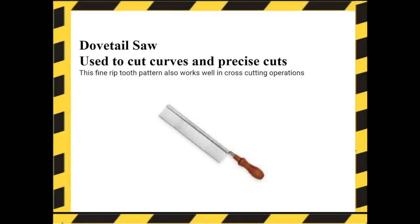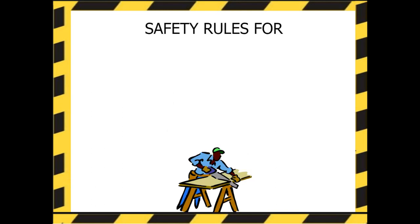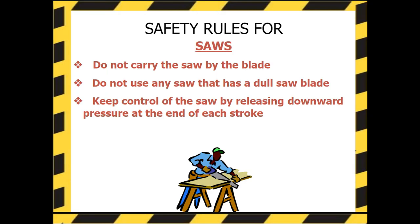Dovetail saw — used to cut curves and precise cuts. This fine tooth pattern also works well with cross-cutting operations. Safety rules for saws: Do not carry the saw by the blade. Do not use any saw that has a dull blade. Keep control of the saw by releasing downward pressure at the end of each stroke.